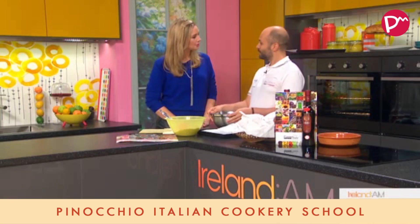Welcome back. This morning we're going all Italian in the Ireland AM kitchen as we whip up some traditional Sicilian almond biscuits with chef Giuseppe Croupi. Good morning to you, Giuseppe.